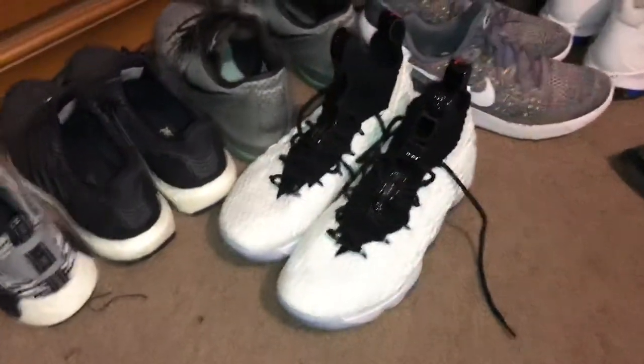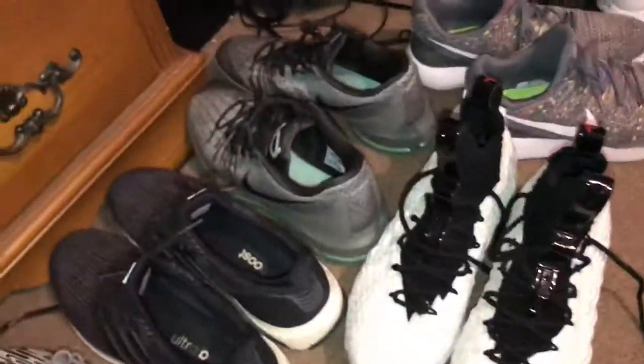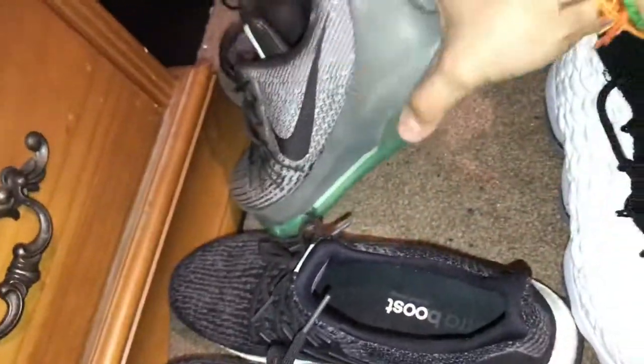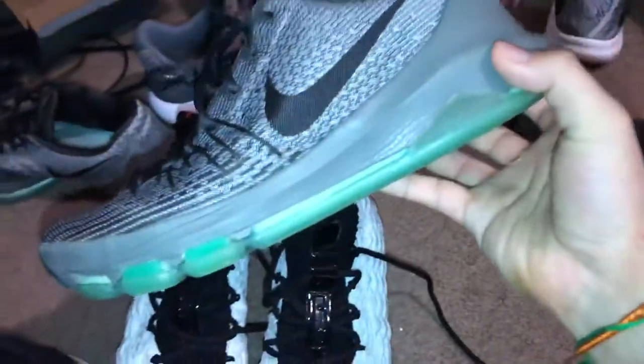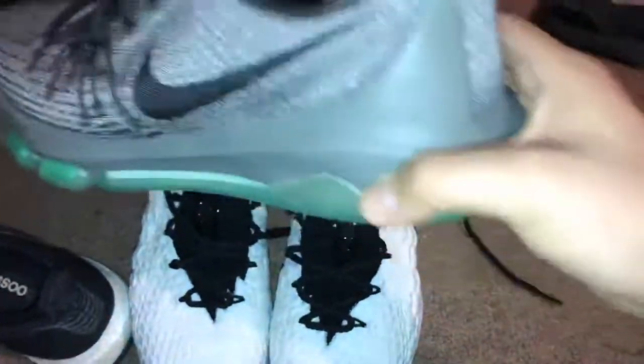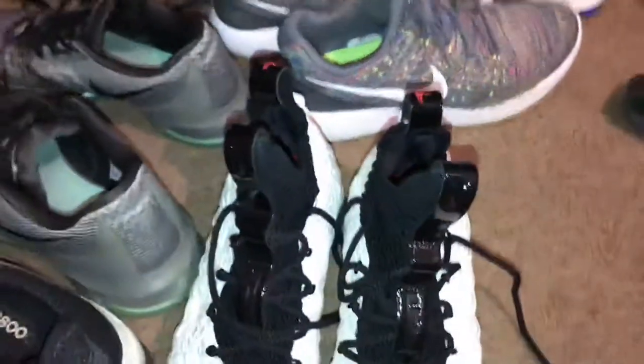Just another daily rotation shoe — the KD Yates in the Precision colorway. Got these at Marshalls for like 60 bucks, so you can't go wrong with that. Definitely beat the crap out of these.